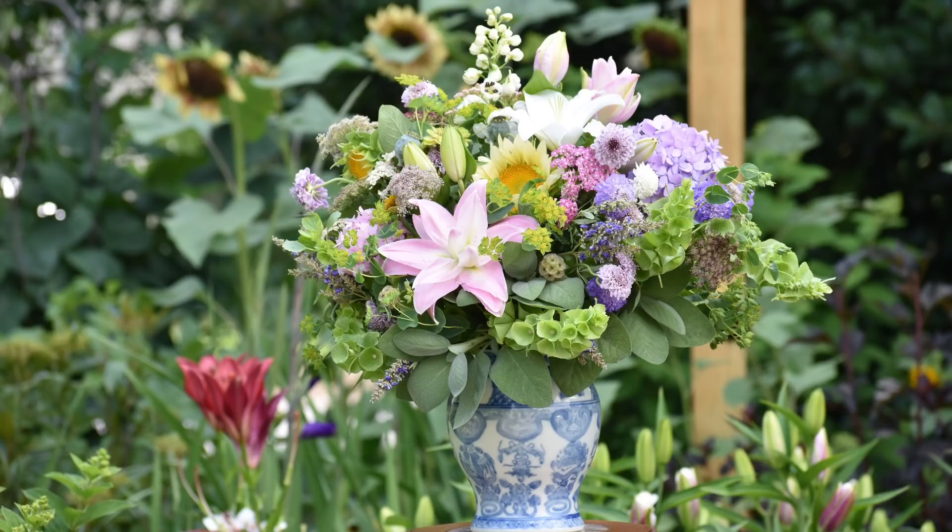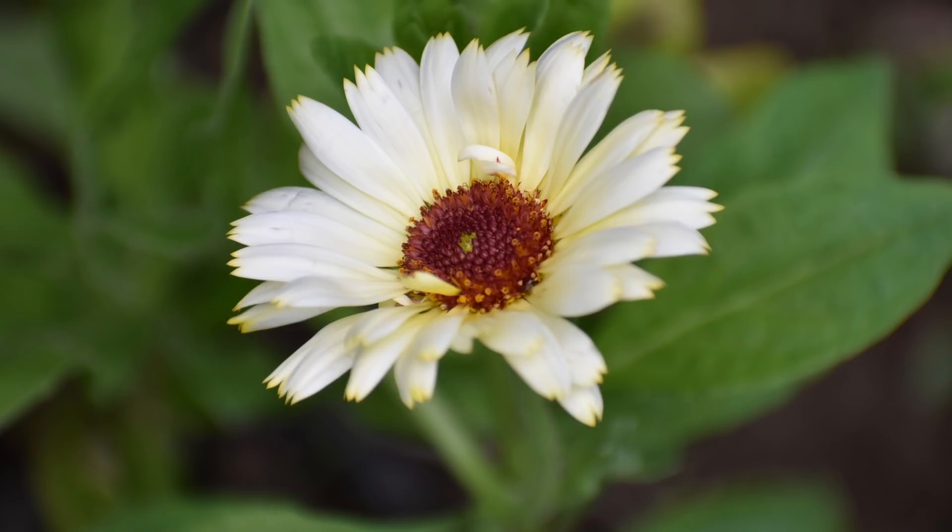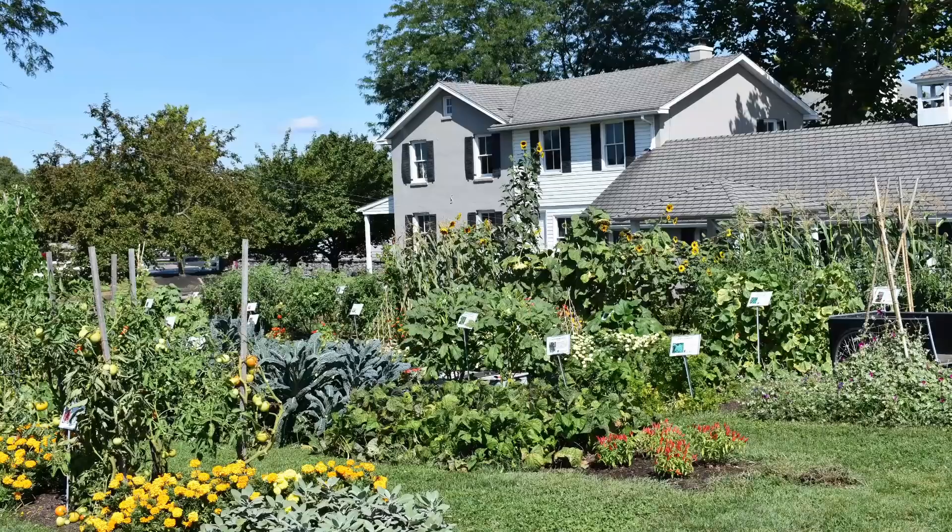Bupleurum is hardy to zone 5, so I definitely fall plant it and direct sow it — it takes very well when directly sown. It does have a beautiful lemony-looking flower on top that's somewhat insignificant; I use it mainly as a filler. Definitely grow bupleurum as an early season foliage filler. Next up is calendula, hardy to zone 7, however I have seen it self-seed here in 6B. I've tried growing a lot of different calendulas over the years — I like it as a garden flower but not really as a cut flower. The stem is sticky and I don't find it has an amazing vase life.